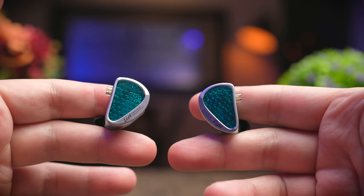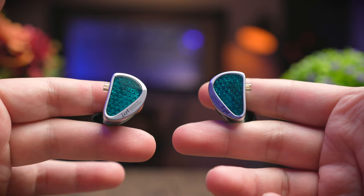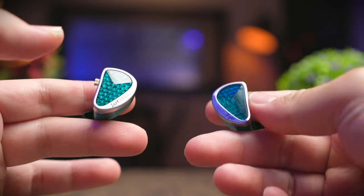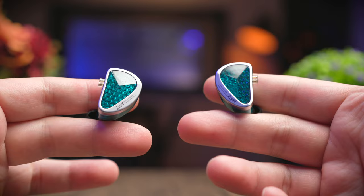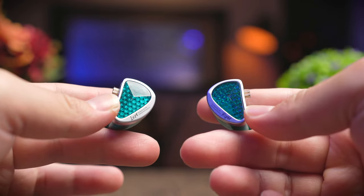Today we're checking out a pretty exciting earbuds from KZ, and the AS16 Pro is quite an awesome setup because, as its name suggests, this IEM comes with 16 total drivers to drive every frequency you can think of. And another good news is that they don't cost you an arm or a leg.